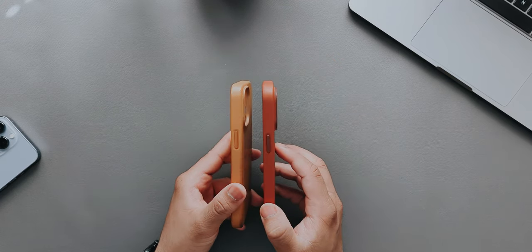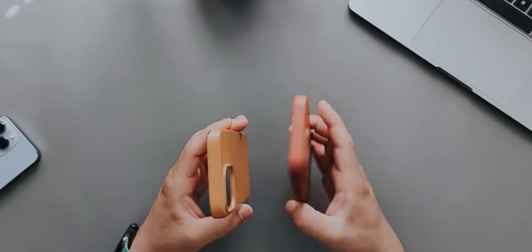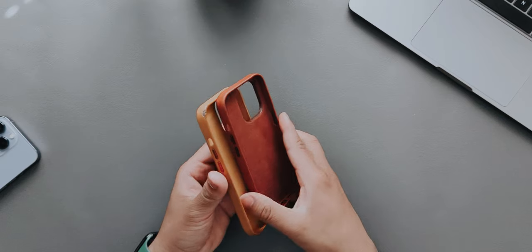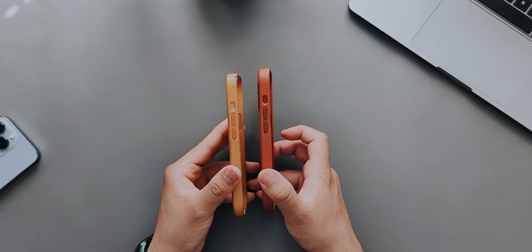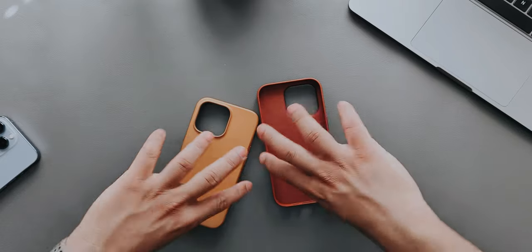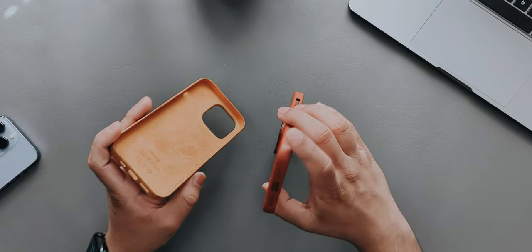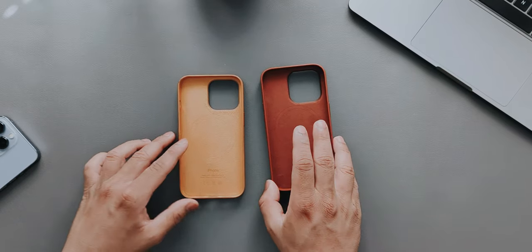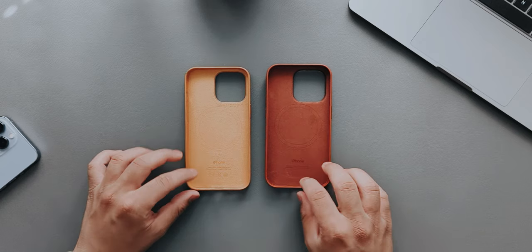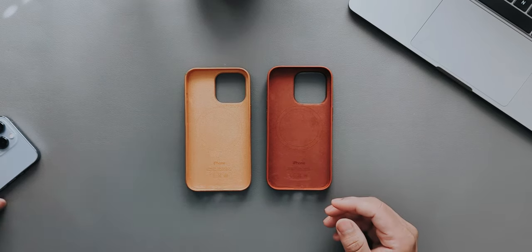Checking the physical features: on one side we have the power button, on top there's nothing, on the other side we have both the volume rockers and the alert slider, and on the bottom everything is the same. The phone dimensions are actually identical — there's no difference between the 13 Pro and 14 Pro in terms of size.